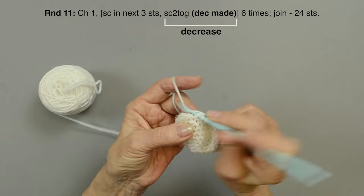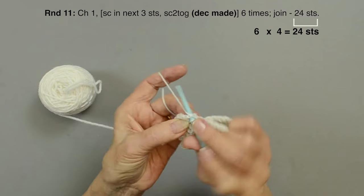Now continue in this manner, decreasing as per the instructions. When you get down to round 19, you're going to have 12 stitches — that's a good point to stuff the body. Then you complete it off with round 20. Here's what your body will look like when you're finished. You can see the seam in the back — try to keep that in the back. You can shape this a little bit. This is the body.